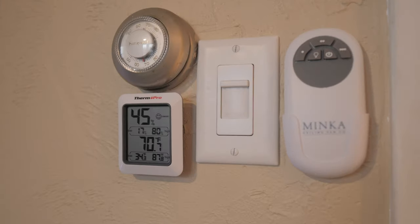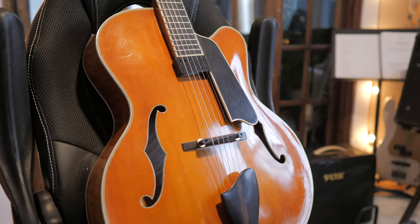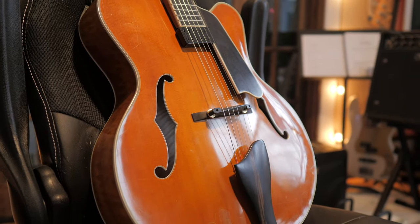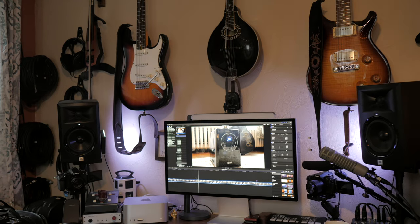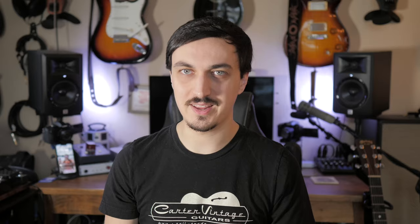The ideal humidity level you should look for is usually between 45 and 55 percent. Sometimes that's hard to maintain, especially when it gets really cold — back in December we had that cold storm that came through the entire United States and it got down to negative six before the wind chill. My humidifier in the room really had a hard time keeping up, so I transferred some of my acoustic instruments to their cases which also had little humidifiers in there, and that got me through the week or so that it was really cold.